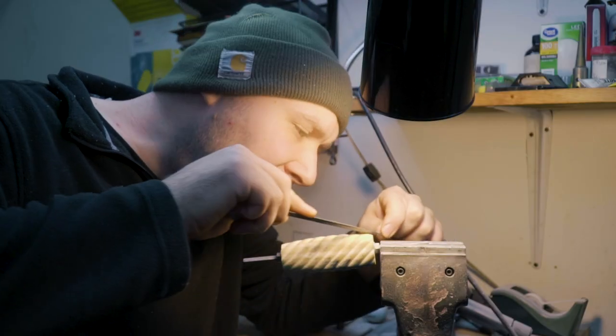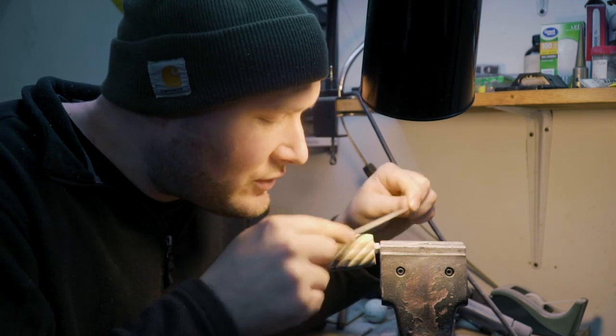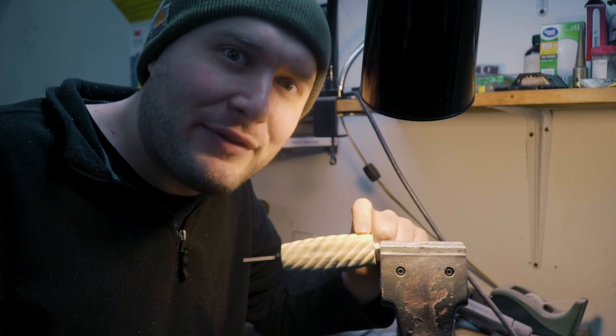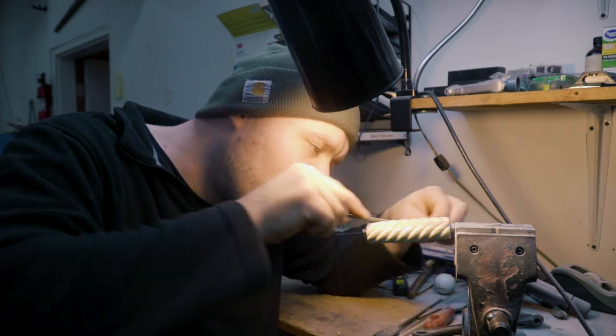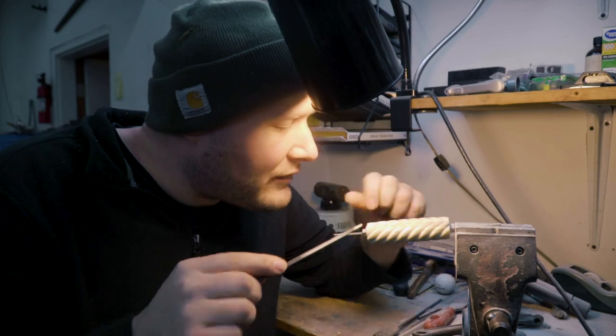I started making knives exactly 14 years ago, and I am currently 28 years old, so I've been making knives for half of my life. Someday, I want to sell a million-dollar knife, which I think is completely not out of the realm of possibilities. I think it would be a really fun thing to have done.